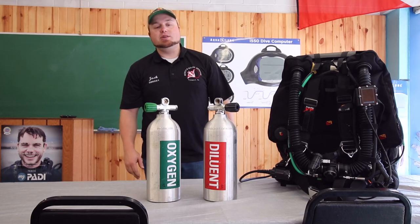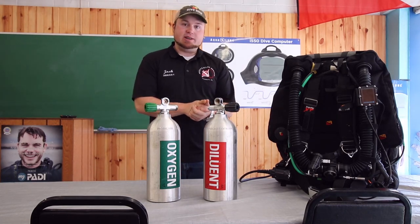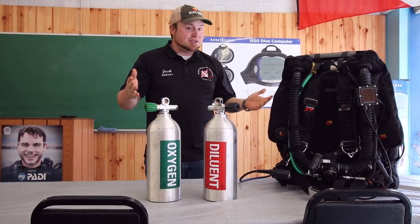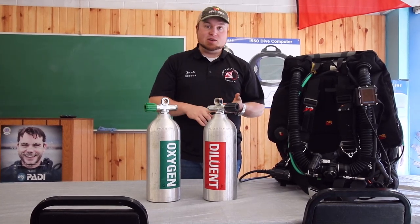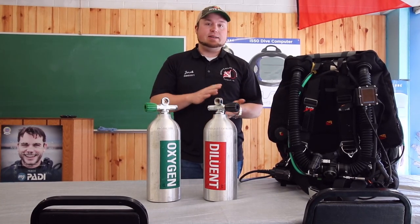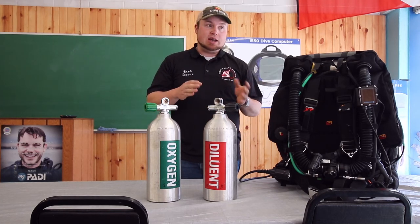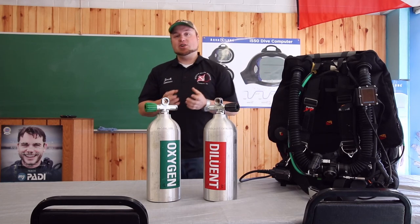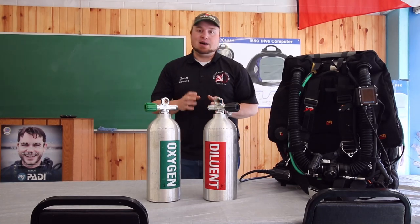Hey guys, it's Josh with Scott Scuba. Thank you for watching our latest video. This is video one of a rebreather series. We've had a lot of questions about rebreathers — what they do, how they work, different things like that. So for our first video today, we're going to take it down to the most simplest form so you guys can understand what a rebreather actually does and how it works.